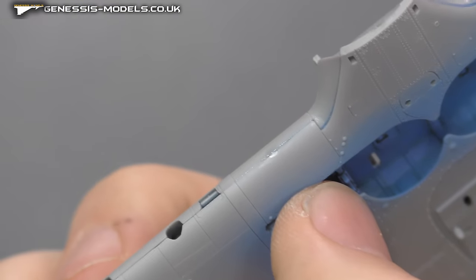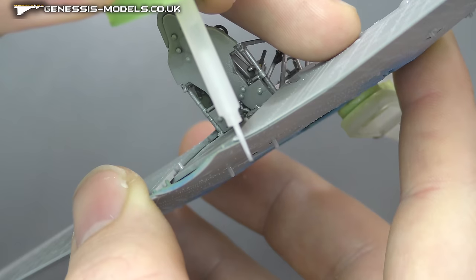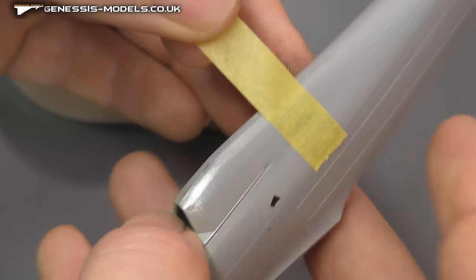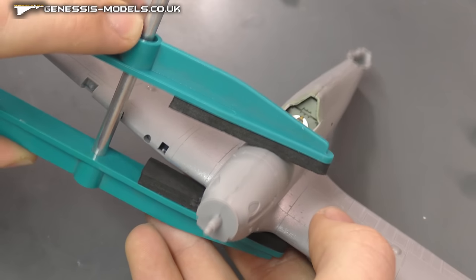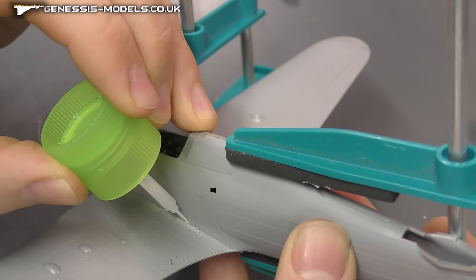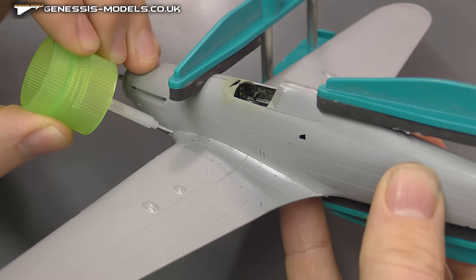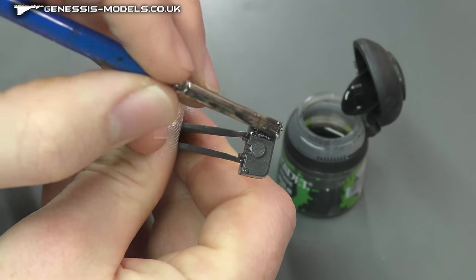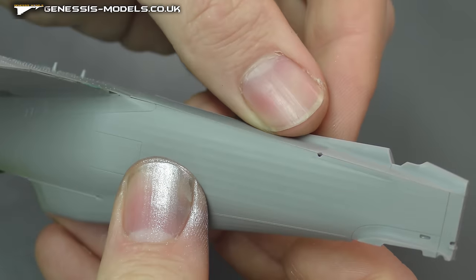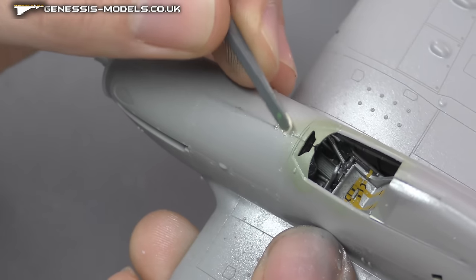Moving along, we're just building this together now - gluing, pegging it down, using F-clamps. It's such an easy build in the sense of how well it goes together; there are no real comments on bad fits or anything like that. It was such a beautiful build to put together. Just did a bit of natural metal finish work on our air intakes here, and using that wash again - showing off how well this just slots together.